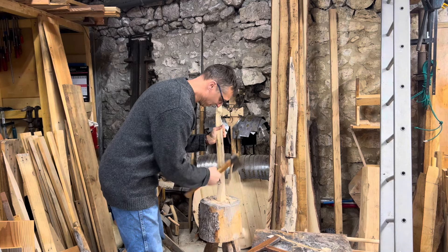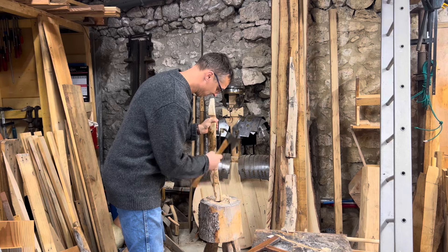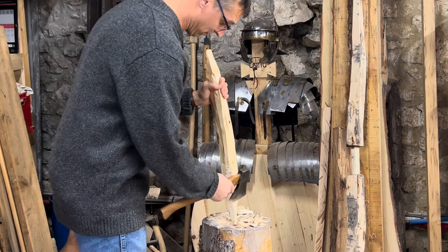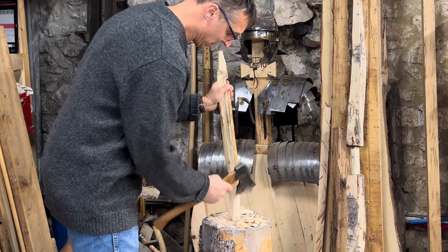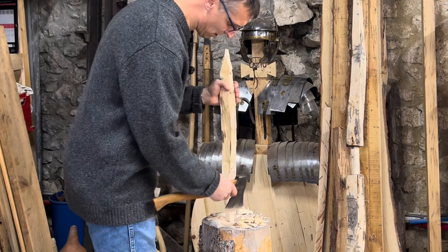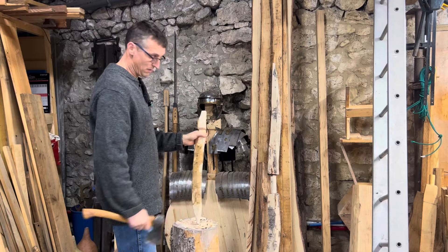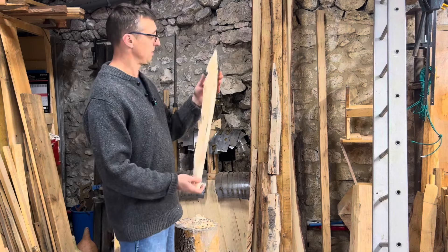Approach obstacles are intended to delay and fix you in a location to make you vulnerable to the defending force. The site they were defending — Loskoff, I believe — appears to have been a mine; they found slag heaps and mine shafts, although the mine shafts haven't been properly dated so we're not sure if they're Roman in origin. The Romans were great miners, so it could well have been the case, and you'd want to protect your mine site.